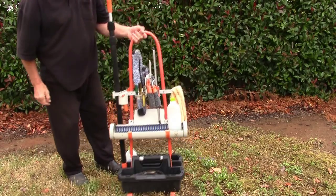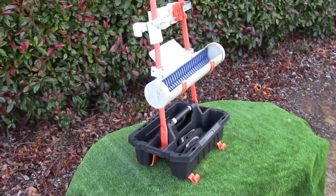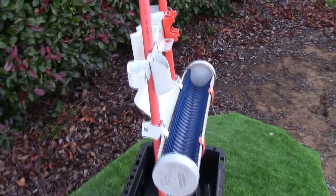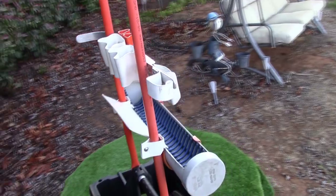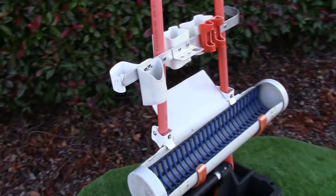I'll just show you a closer look at it. You can see that we've got all the tools in here, and that long trough — that's where you put your cleaning solutions. I'll show you the back just to give you a closer look at what it looks like.